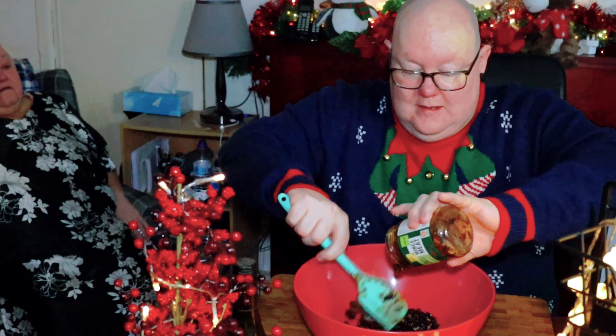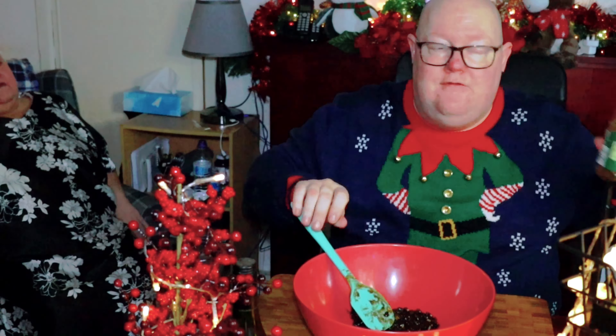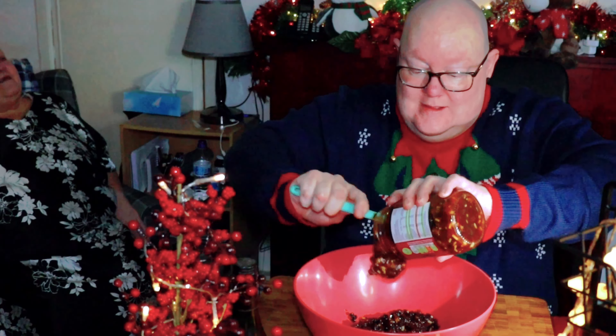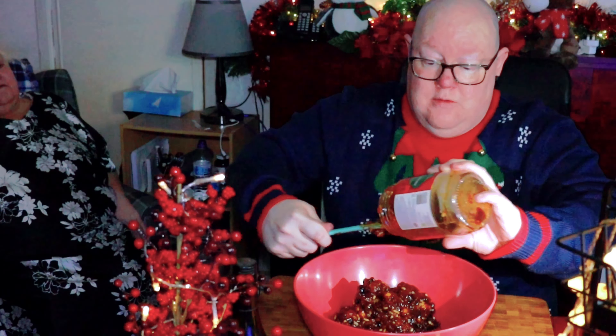So first thing, get a large mixing bowl. Just empty your mincemeat, because this is your base — it's like when you make stuffing and you use a packet mix before you start adding things to it. Supermarket basics is good. So yeah, never mind — first things first, we're going to scrape that mincemeat out.